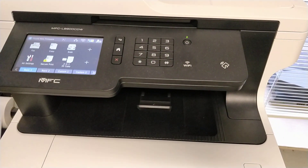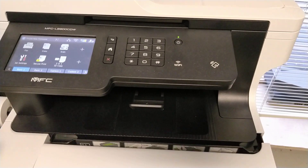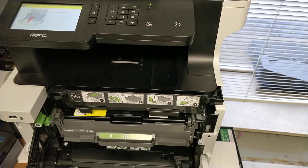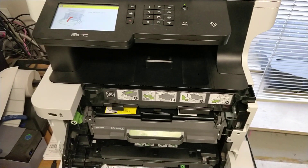To reset the toner cartridge, first open the front cover until you see the message up here saying the cover is open.